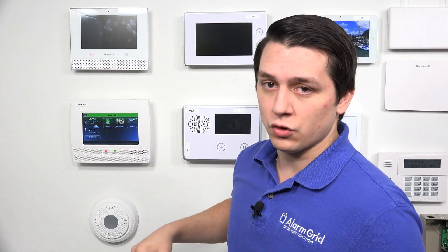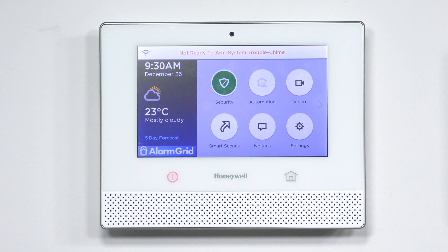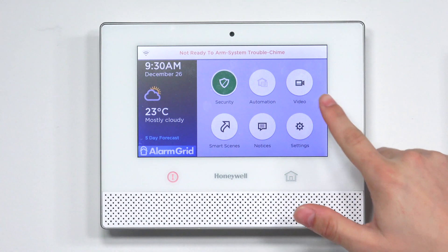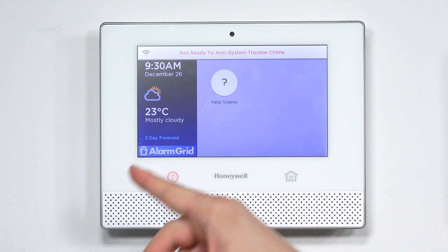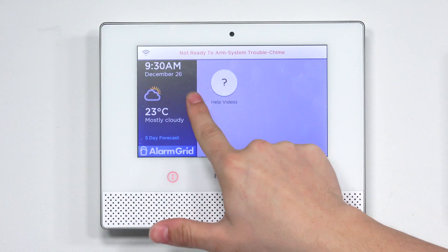There are also a couple of features disabled in the Lyric system itself. To turn on the backlight, you can either touch the screen or touch the Home button. As you can see, the Video button and the Help videos will both be disabled.